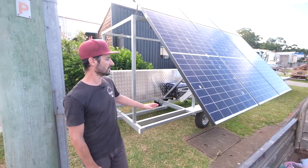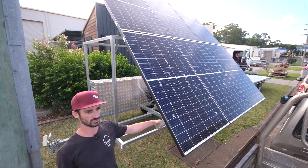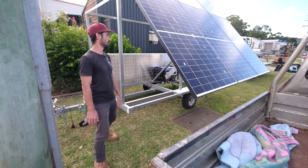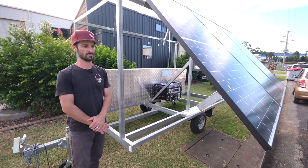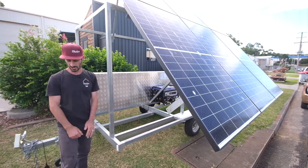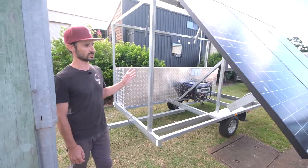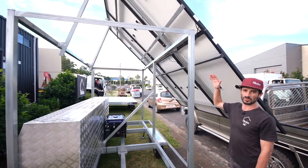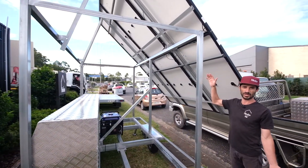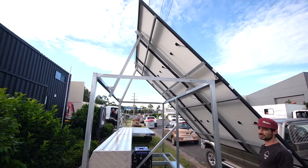We have two kilowatts worth of panels. These are all Fronius or Trina panels. As you can see from the inside here, it's all designed to be able to tilt to the best angle to suit your area, wherever you are in relation to the equator.